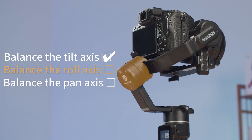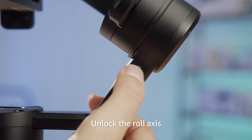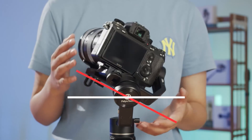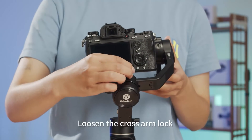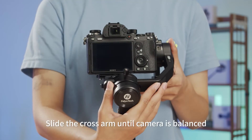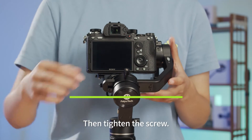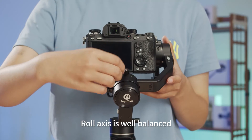Next, let's balance the roll axis. Unlock the roll axis, let go, and observe the dropping direction. Loosen the cross arm lock screw and slide the cross arm until the camera is balanced, then tighten the screw. The roll axis is now well balanced.